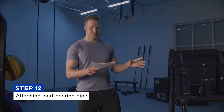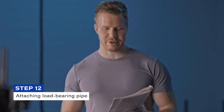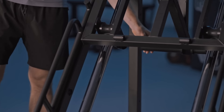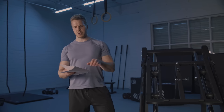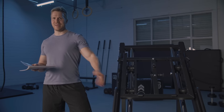Step twelve involves attaching the load-bearing pipe onto the part M frame assembly just attached from the back side. There are pre-locked screws, washers, and nuts as part of this assembly, so you'll need to unscrew and re-screw those to fully attach this component. Note: the load-bearing pipe at the back is part AD, and the rubber sleeve should be part AK — not part AB as may be labeled in some guides — so use the images in your guide for reference. That concludes step twelve.